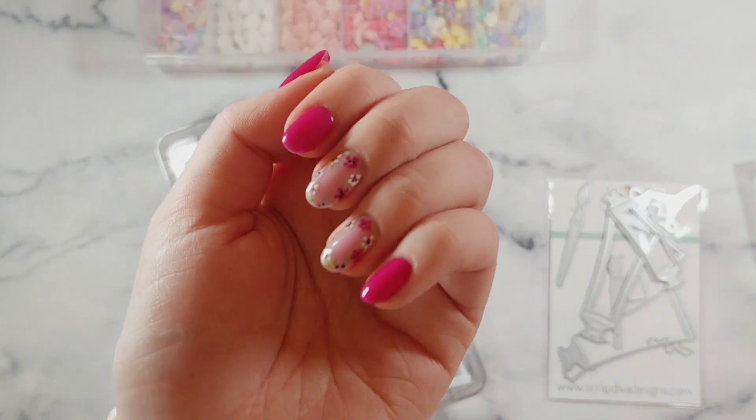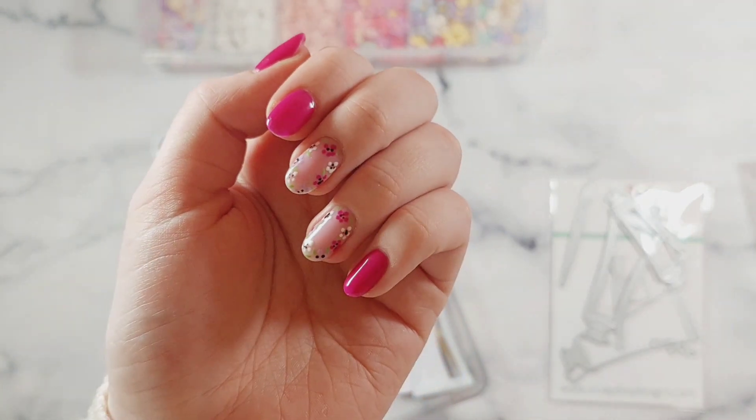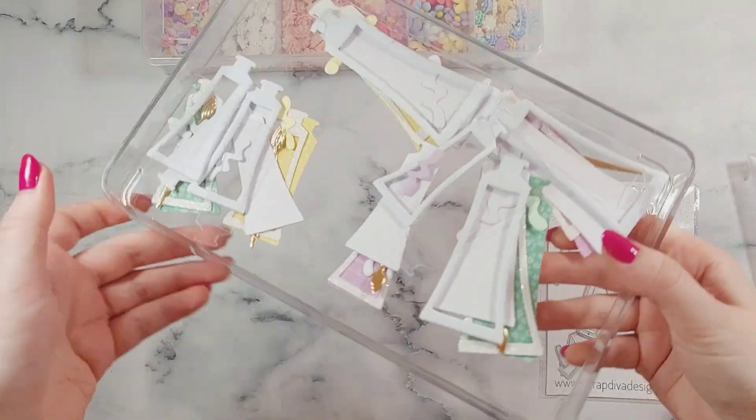I've recently just had my new nail set done and I'm absolutely loving these. I love the florals on them so much, I just have to show them off.